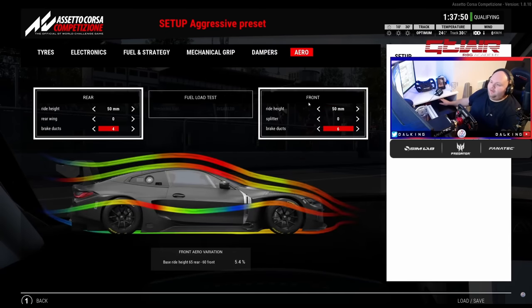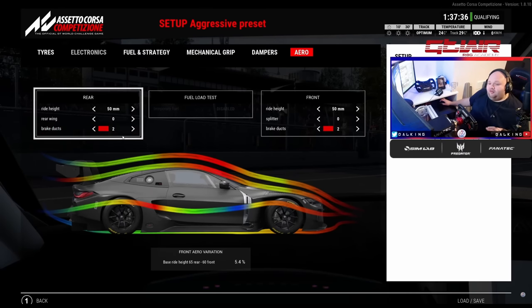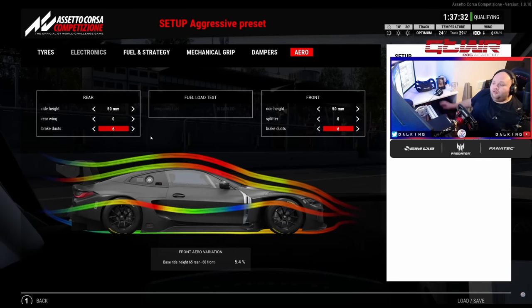Aero: everyone knows low ducts mean no air can pass through to the brakes, so they'll overheat. After the last update, brake temperature management is very important — too cold and you don't get maximum brake performance. At around 25 degrees air temperature I'm normally at duct setting 4. Opening the ducts also helps save a little bit of tires by keeping temps down. But you need to balance this between tires and braking performance because losing brake performance costs you quite a lot of time.